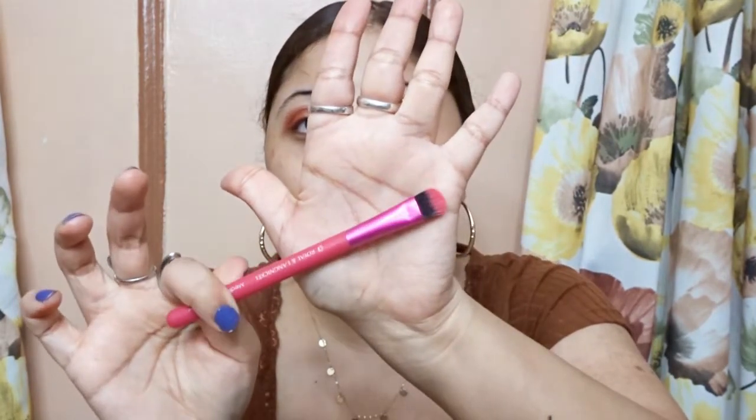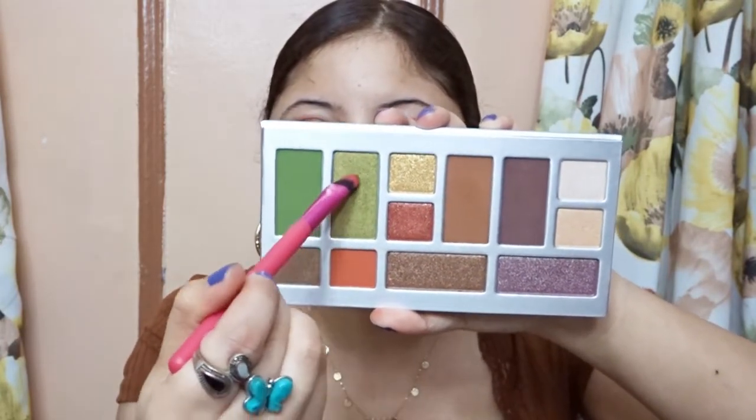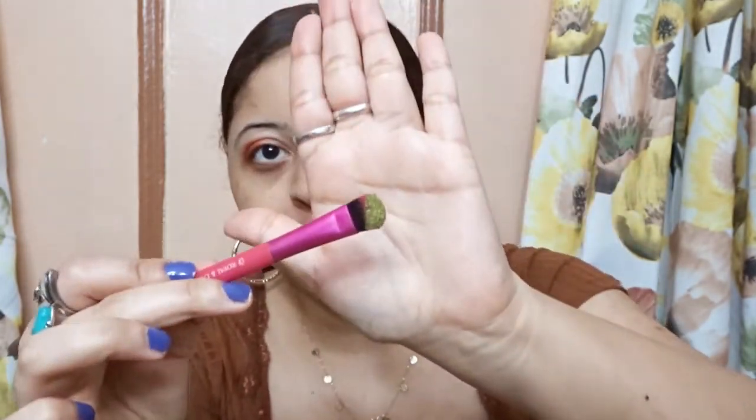Now I have my shader brush and I am going to use this beautiful green shade — it's a sparkling green. I just find it so pretty. A lot comes to the brush, so you can tell it's very pigmented.